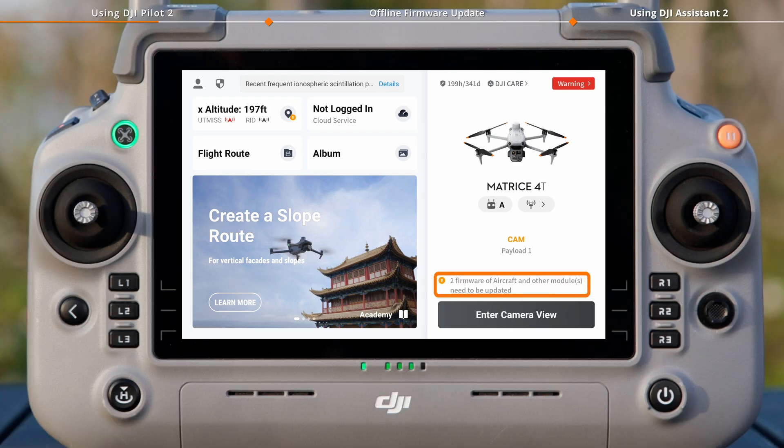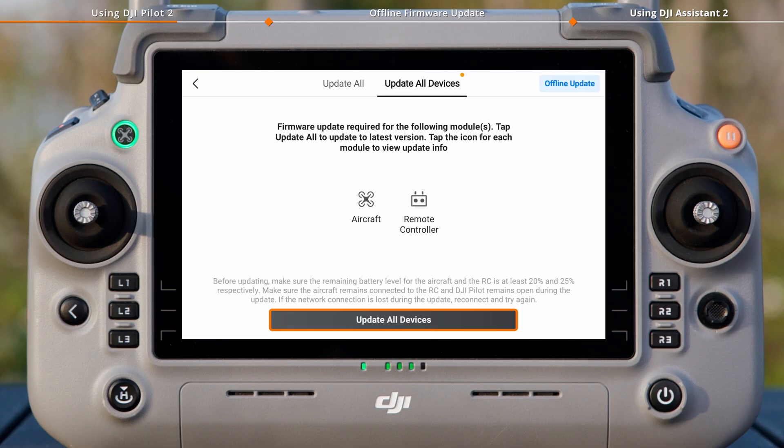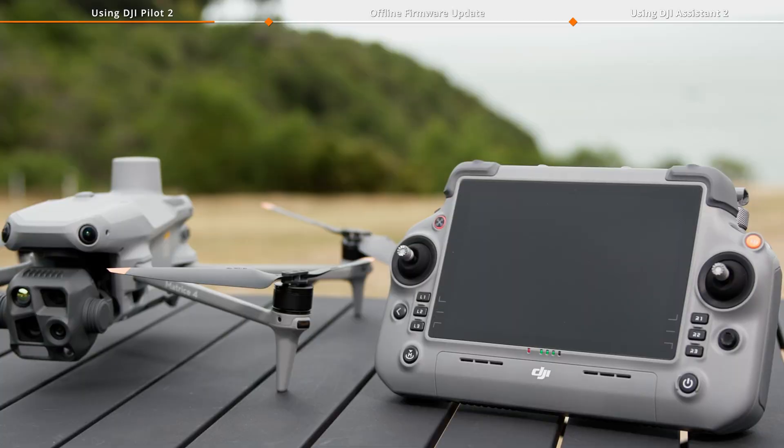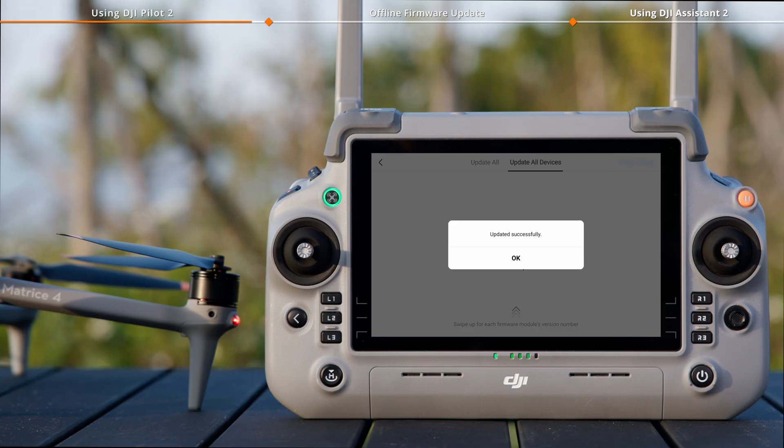When a firmware update prompt appears on the app, tap the prompt to enter the update page, then tap Update All Devices. During the update process, do not power off the device or exit the app. It is normal for the aircraft to restart automatically during the update process. Do not power off the aircraft. The firmware update finishes when an updated successfully prompt appears on the app.